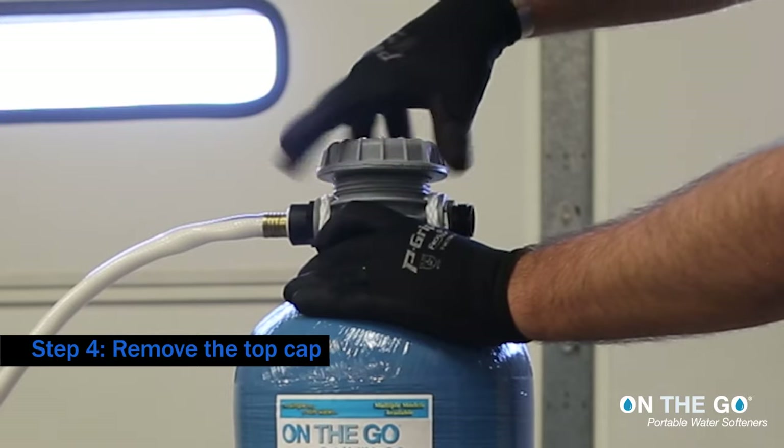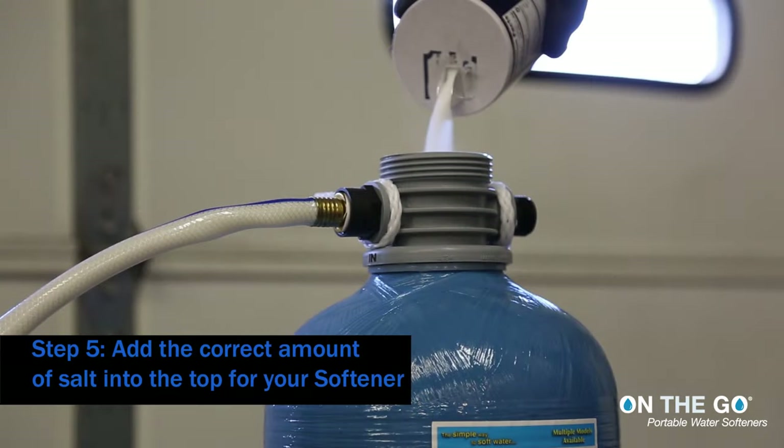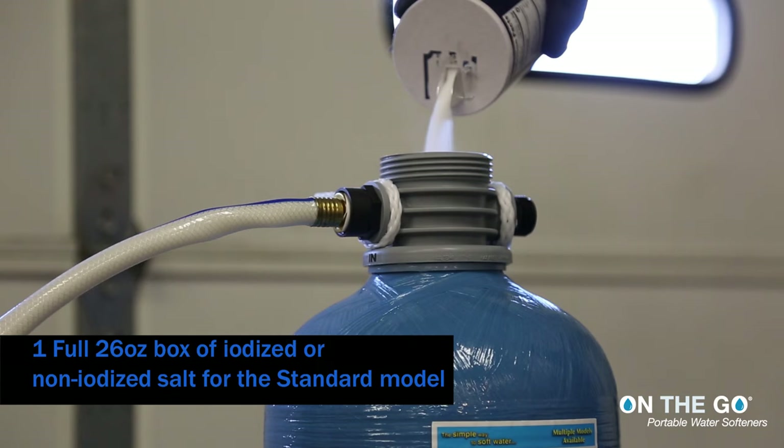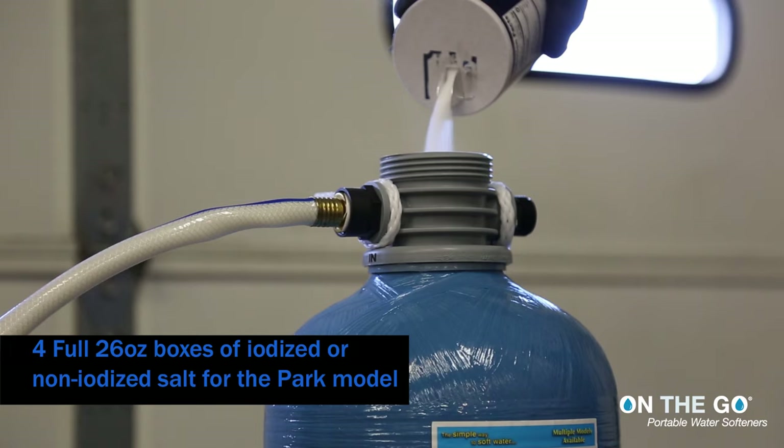Step 4: Remove the top cap. Step 5: Add the correct amount of salt into the top for your softener. Use 1 full 26-ounce box of iodized or non-iodized salt for the standard model, 2 full 26-ounce boxes for the double standard model, or 4 full 26-ounce boxes for the pro model water softener.